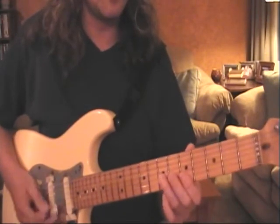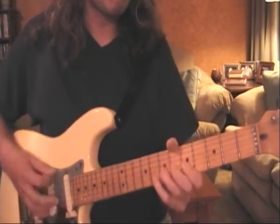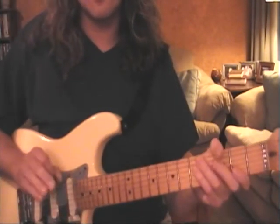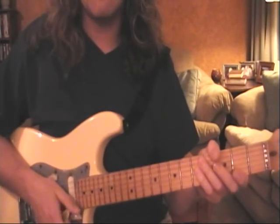So all together, nice and slow. Practice it nice and slow. You're going to get a lot of finger strength and you're going to be soloing awesome. All right, we'll see you in a bit.